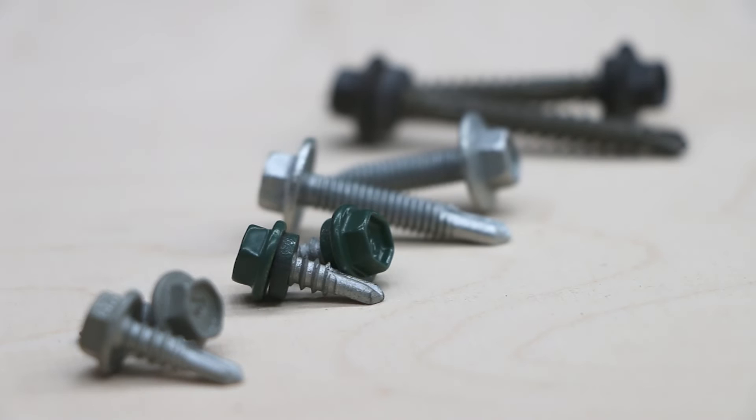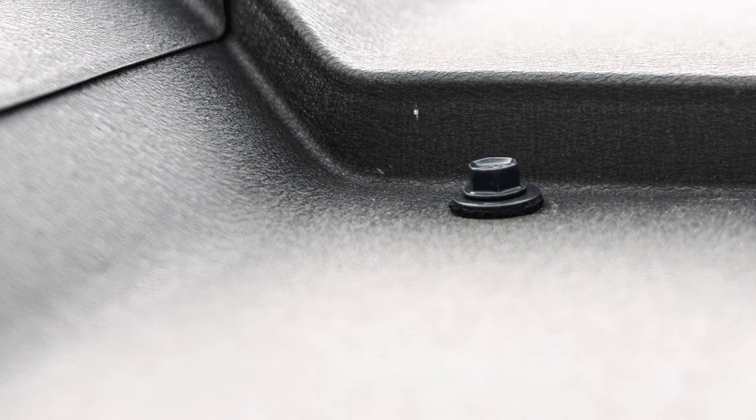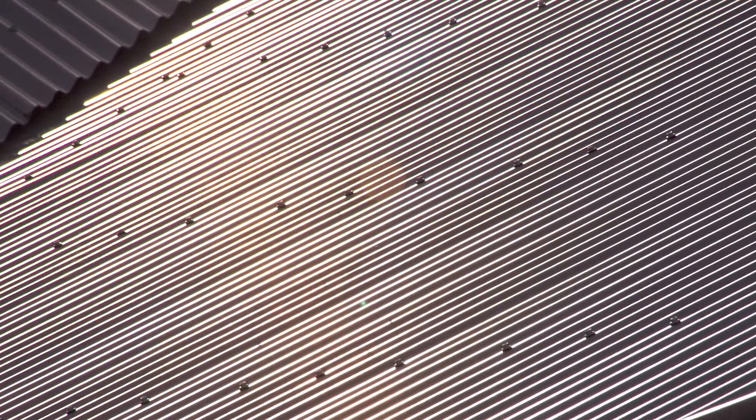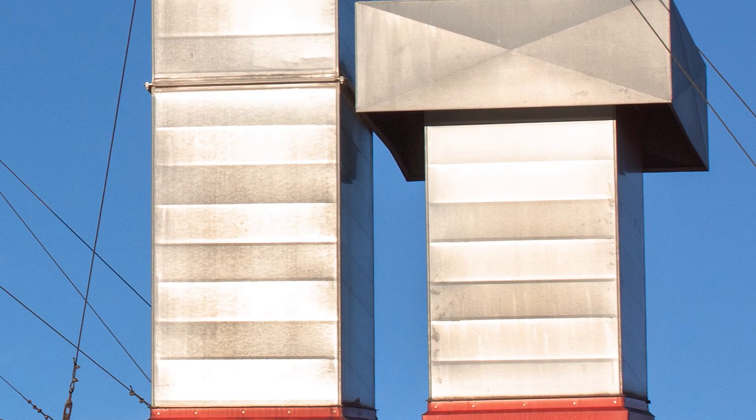Self-drillers are also commonly called tech screws, a proprietary brand name associated with the unique shape and function. Self-drilling screws are often used for cladding and metal roofing, HVAC, duct clips and brackets, carport sheds and garages, and general construction and steel framing.